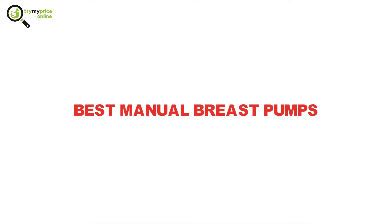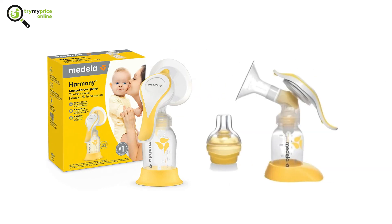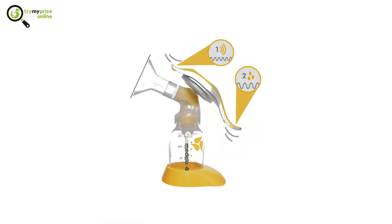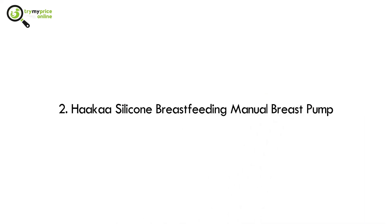Here is our list of the best manual breast pumps. Number 1: Medela Harmony Manual Breast Pump. This breast pump works like a genuine siphon. Despite the additional exertion required, this breast pump is exceptionally simple to use, because of its ergonomic design and a two-stage handle that gives two distinctive pressure points — one for getting milk streaming and the other to gather letdown. It also comes with two five-ounce bottles for gathering milk.